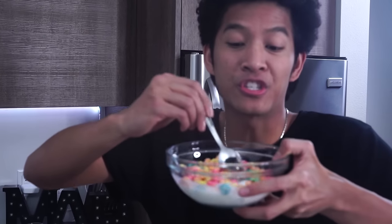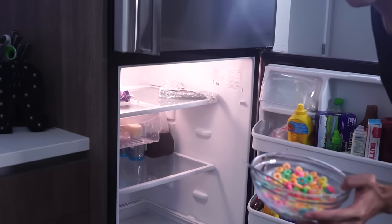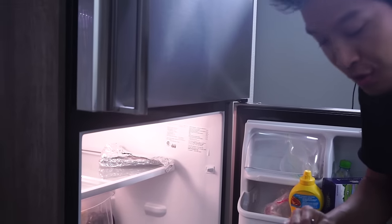You want to have your cereal evenly mixed around. Little sample taste — it's good! Now into the fridge for about 30 minutes to get the best cereal milk there is.